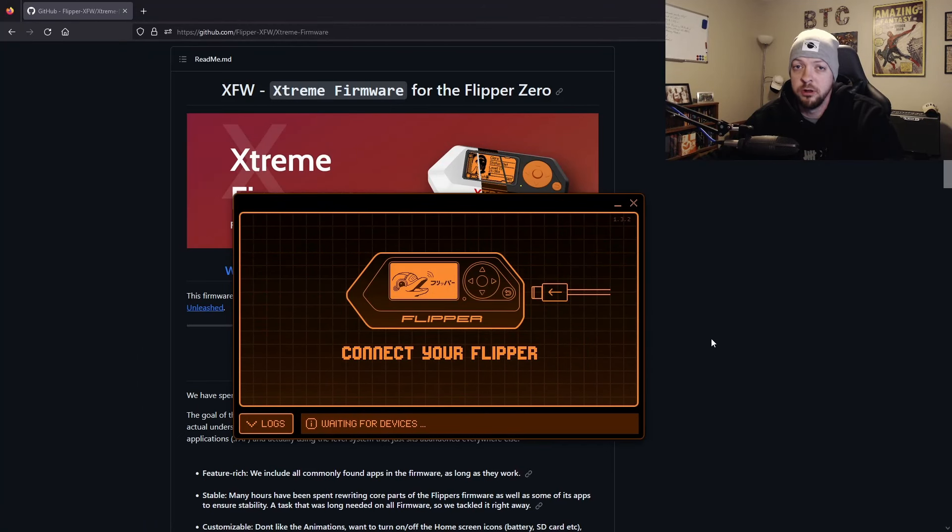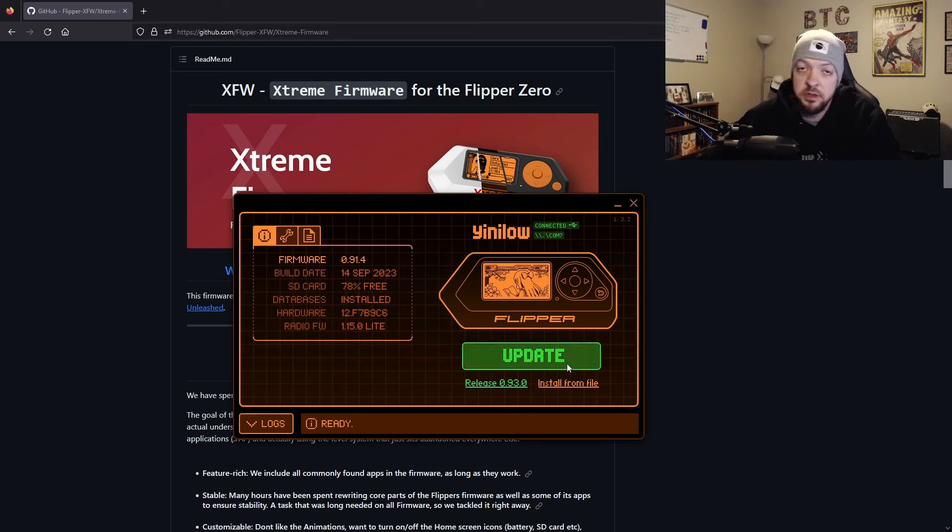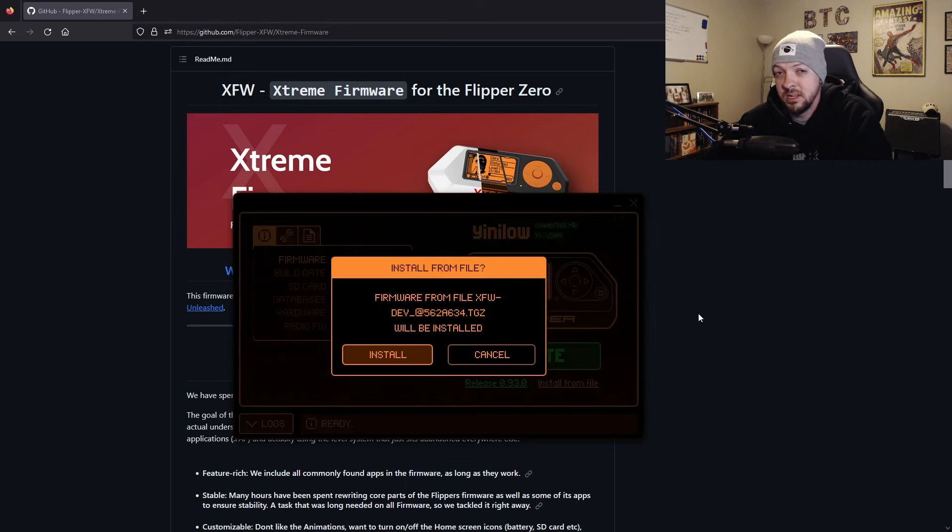Once the firmware is downloaded, launch the QFlipper application — I covered this in my last Flipper video, or you can just Google QFlipper to find it. With QFlipper open on my PC, I'll plug my Flipper into the USB cable. It prompts me that there's a new version of the base firmware I could update to, but I don't want that — I want the dev build of the Extreme Firmware I just downloaded. So instead of clicking update, I'm going to click 'Install from file,' select that file from my downloads directory, and click Install.